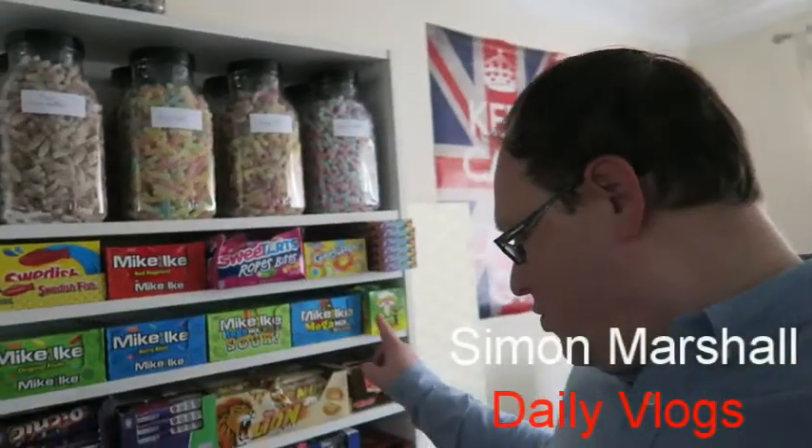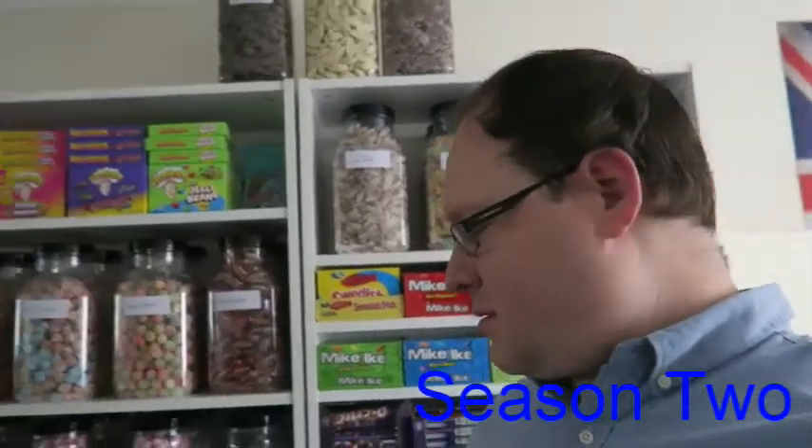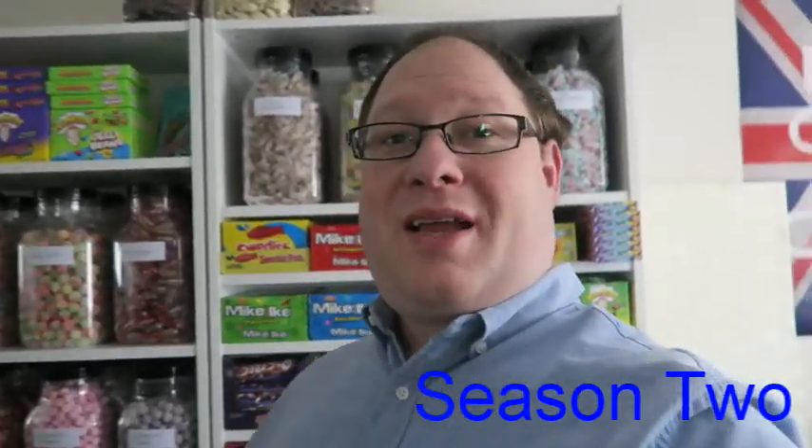Hello and welcome to today's daily vlog. I'm going to get the mini studio set up and start taking pictures. Today I'm going to start with these boxes over here. I'm going to get all the pre-packed things photographed today because I need stickers to go on the cones for all the stuff that's going to go in cones. I need stickers to go on them and I need to get the logo sorted out.